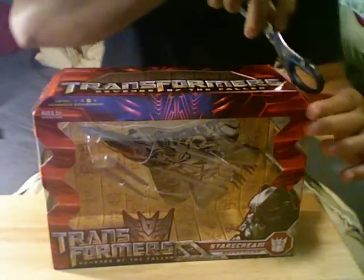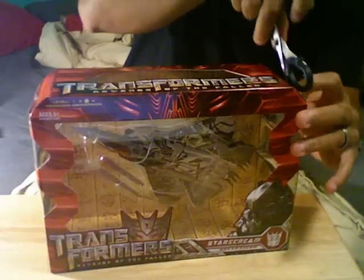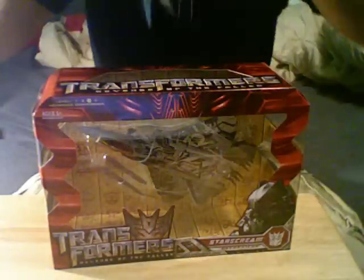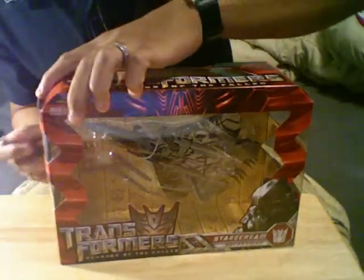So let's go ahead and unbox this puppy. Again, I love the boxes, so I'm very careful. Some people open these with knives — I open these with scissors. Let's see, there's one here.